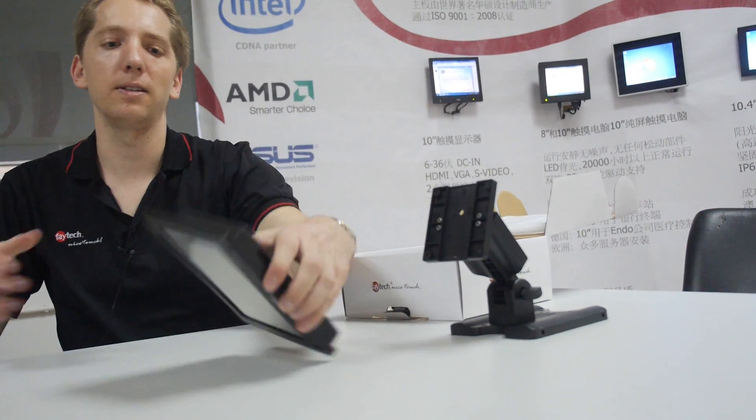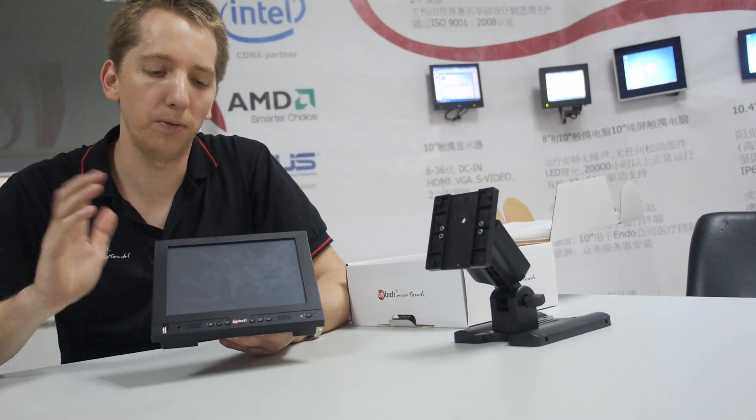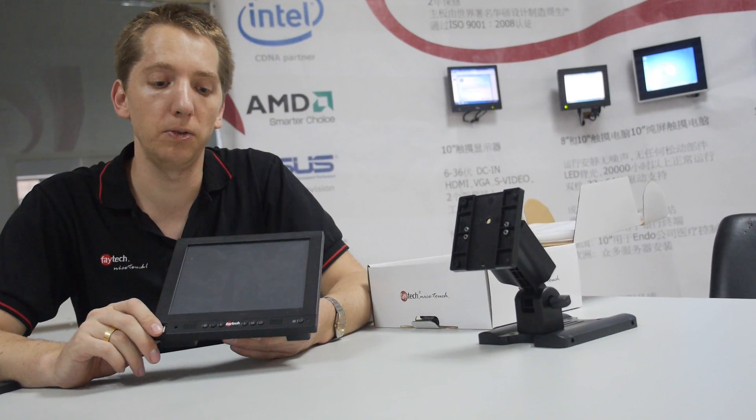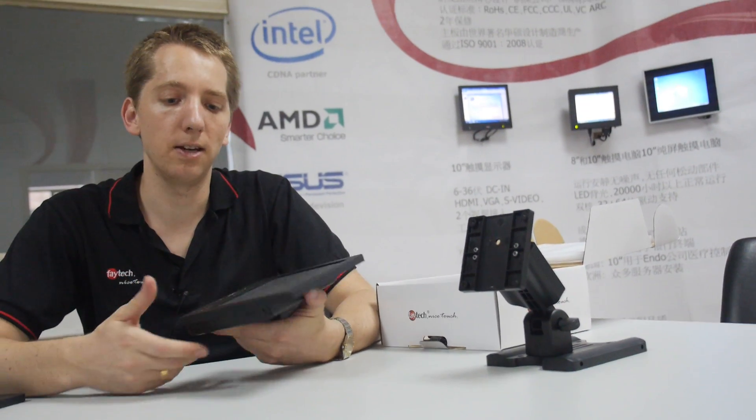It ships with drivers for all Windows operating systems, for embedded systems in the new version, and also for Linux and Mac. That's our 7-inch to 12-inch touch monitor series.